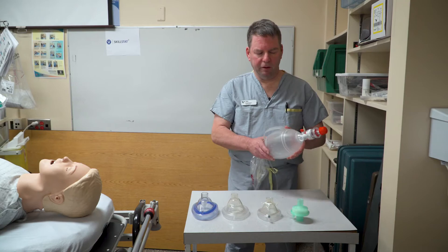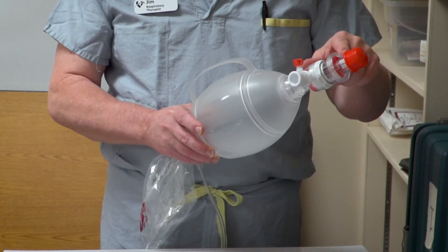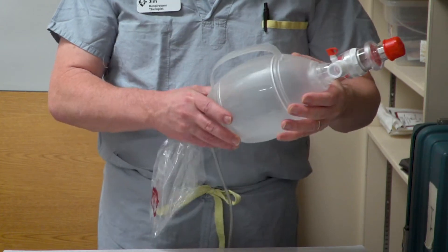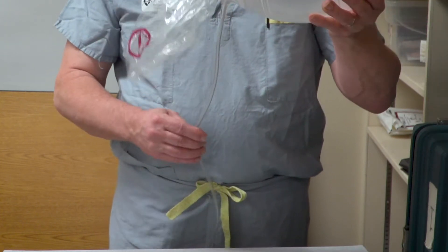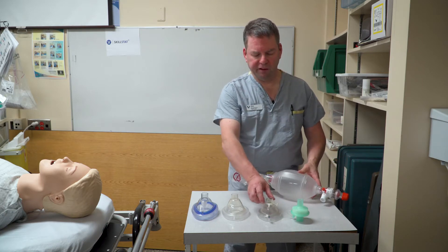Here I have the disposable manual bagger, which has a PEEP valve attached and there's no mask on it currently. It does have a reservoir bag and then an oxygen supply line, and with that we generally take three separate masks.